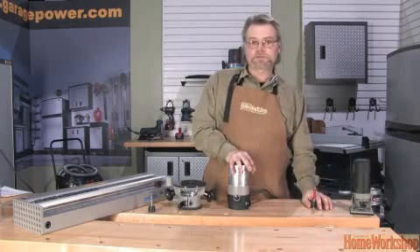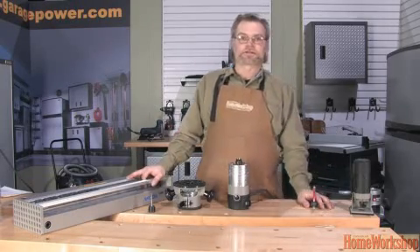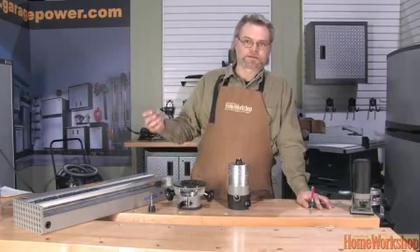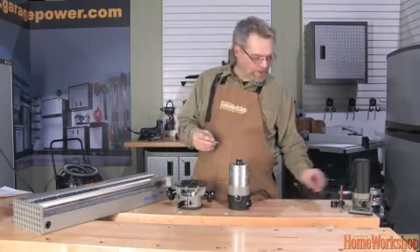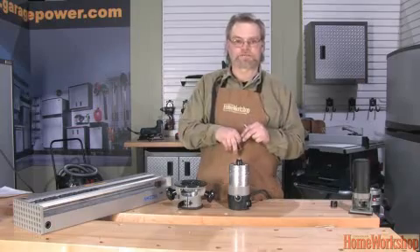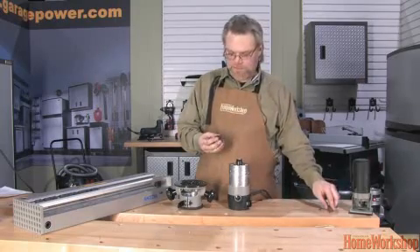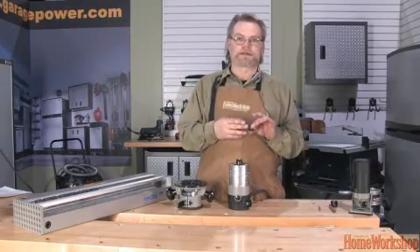This is especially noticeable when you use the router on a dovetail jig, or with a jig like the Lee Mortise and Tenon jig, where you make an entire cut in one shot. The Lee and Akita dovetail bits come with an 8-millimeter shaft, which is halfway between the quarter-inch and the half-inch shaft. To use these, you need to buy a separate adapter — you push that into the collet and then put the bit into the adapter.